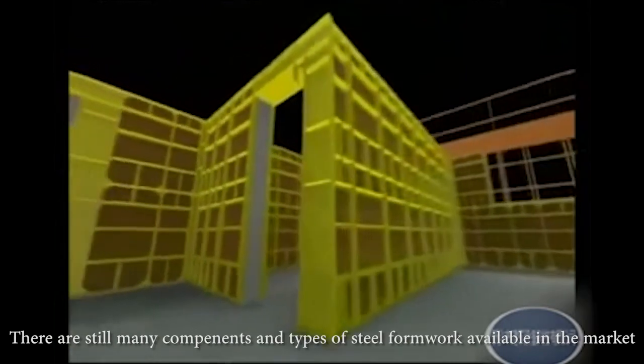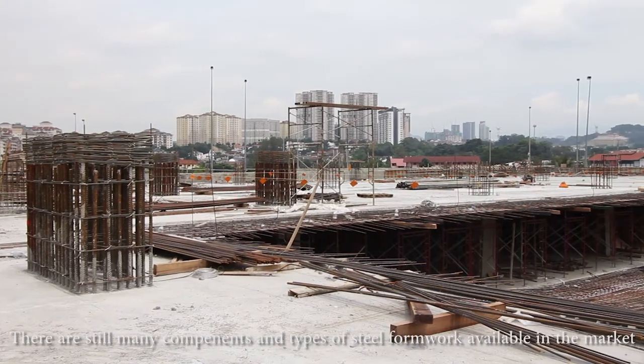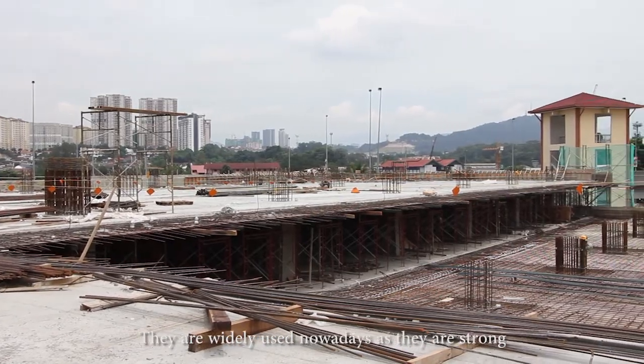There are still many components and types of steel formwork available in the market. They are widely used nowadays as they are strong and suitable for construction areas.